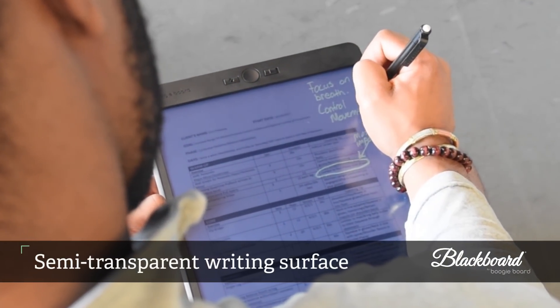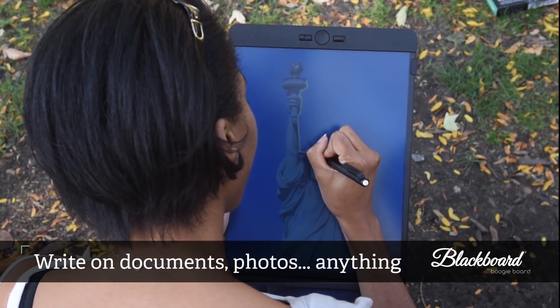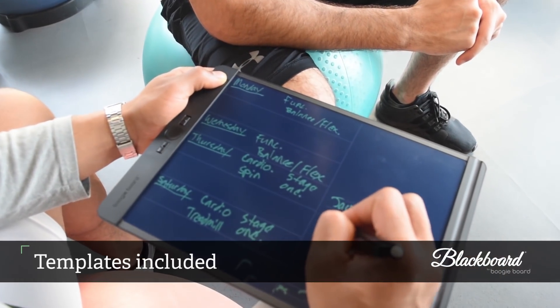Its semi-transparent writing surface lets you electronically write on anything. Ideal for writing, editing, designing, planning, or tracing. It even includes several templates like lines, grids, and more.